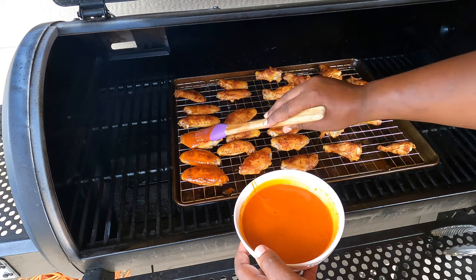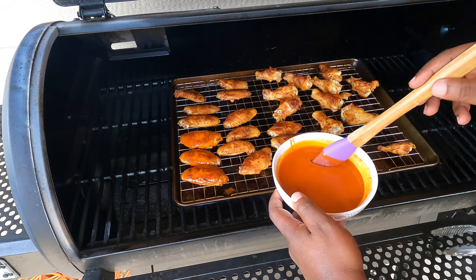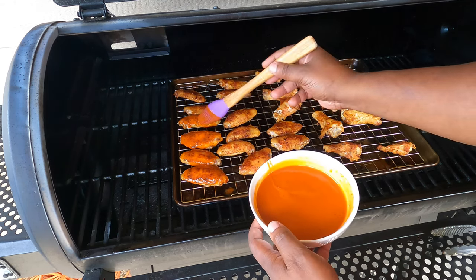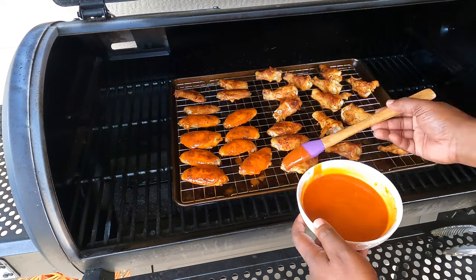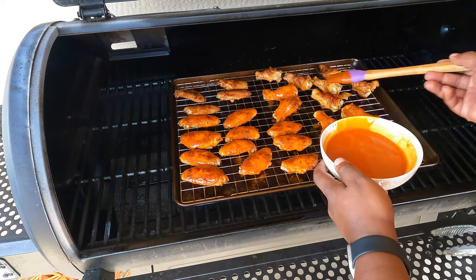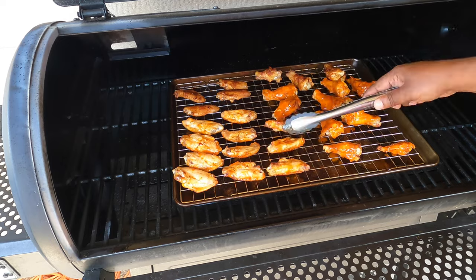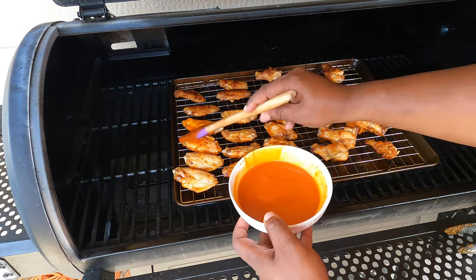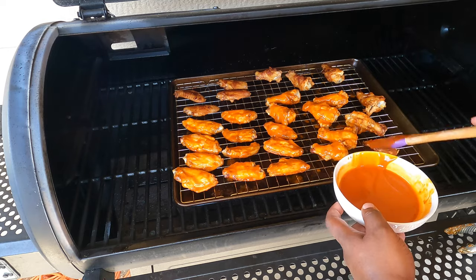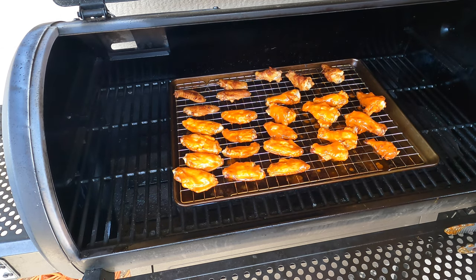I won't be saucing all of them. I do have a daughter who, for some reason, does not like spicy food — I don't know where she gets that from, but it surely is not me. So I'm going to leave a few with nothing on it. A few with no sauce, and the rest get the Sweet Baby Ray's buffalo. We'll give this 10 minutes and come back.